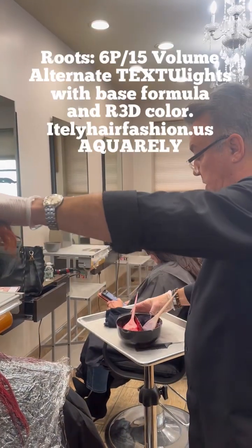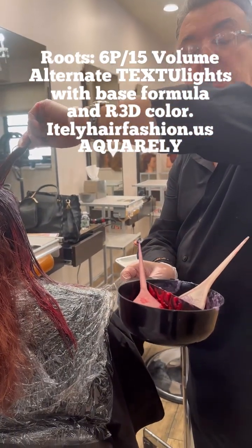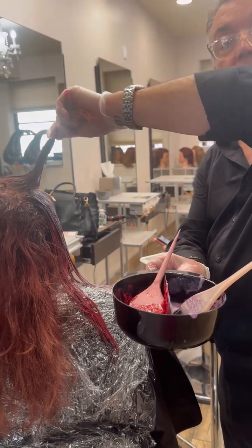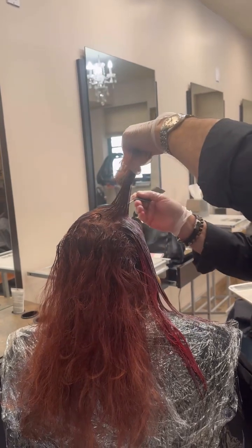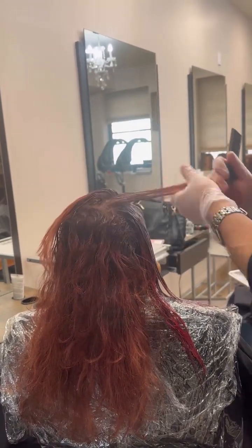So I have two mixers. I have an R3D on one side and the formula is 6P with 15 volume on the other side. What I'm actually doing is like foiling, but I'm on the scalp, zigzagging away — see that?